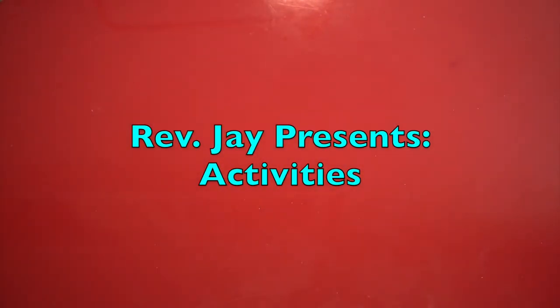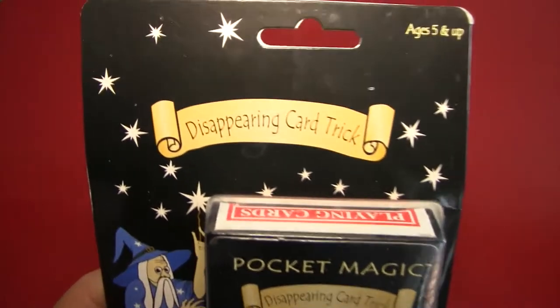Hello again, everybody. It's the Reverend Jay Goldstein, and welcome to another episode of Activities. Today's activity is going to be another magic trick, and today it's going to be the disappearing card trick.